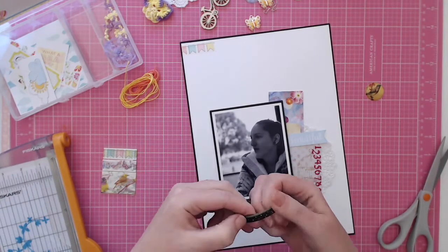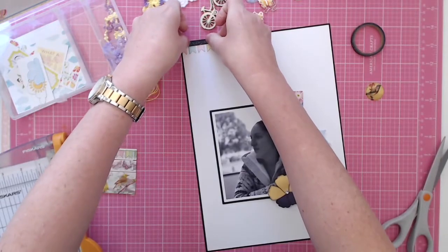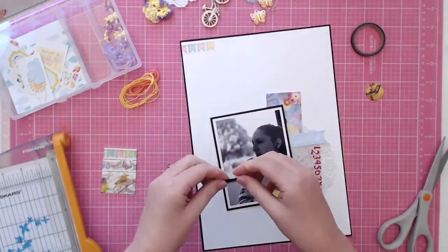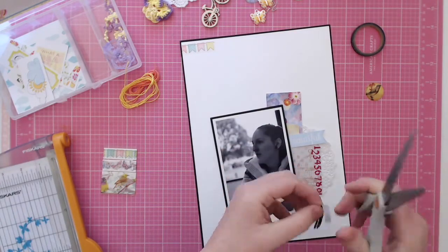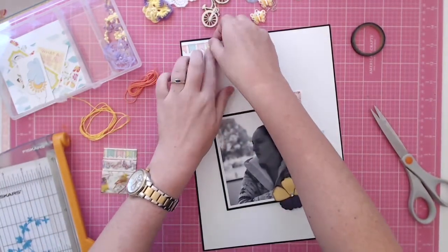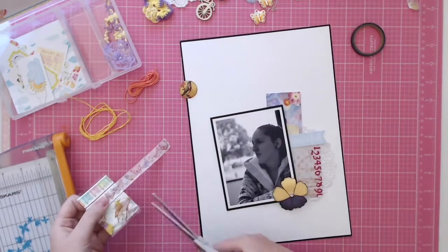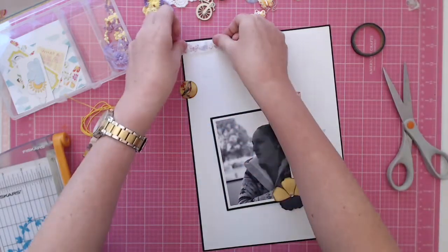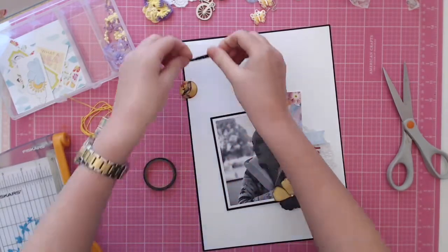I also got out a little bit of thin washi from my stash — that one didn't come in the kit. For this layout I think I only added about four things from outside the kit, so that piece of washi and a couple of other small additions. It's really nice when you can get a kit and just use it — you don't have to add tons of other stuff to complete the layout.